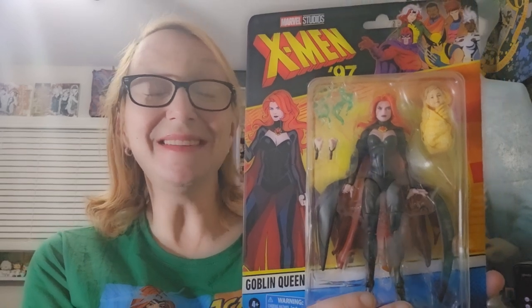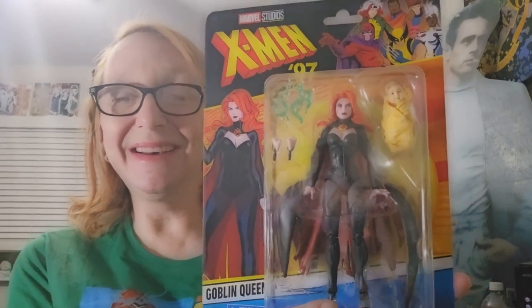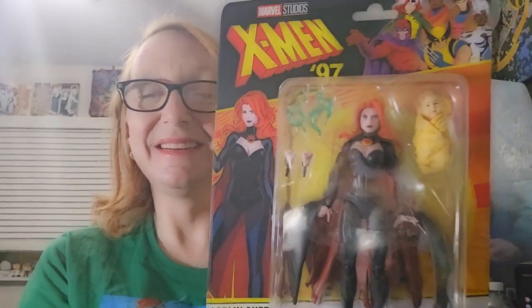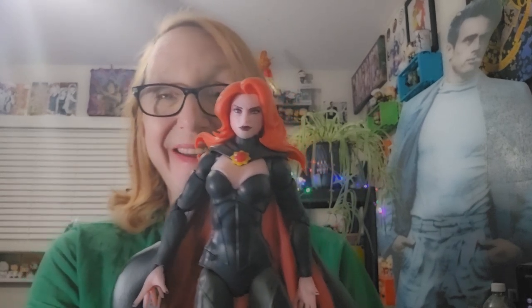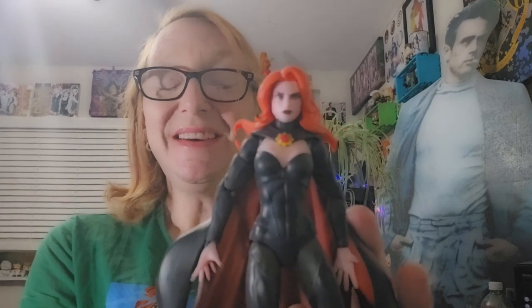Now we're going to take a look at the Goblin Queen. This has been one of the most wanted figures in all of Marvel Legends history, and we're getting an animated series look at the Goblin Queen, also known as Madelyne Pryor — a clone of Jean Grey.